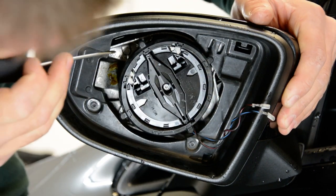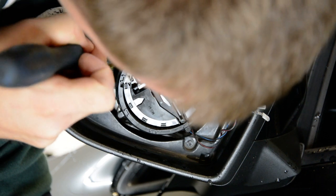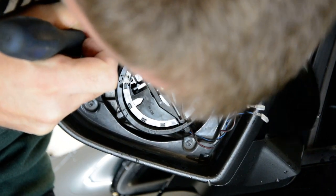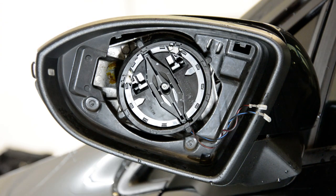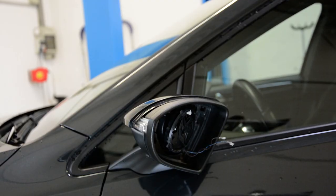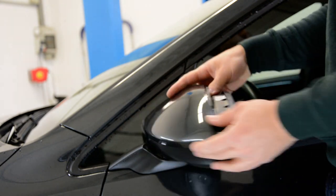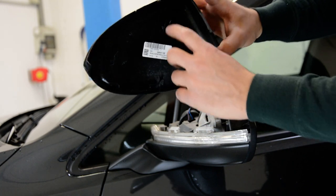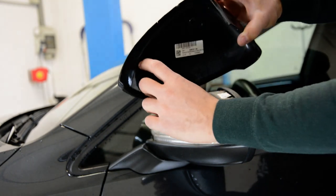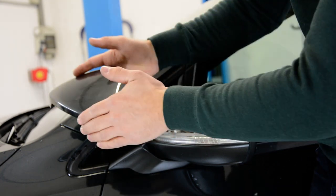One is free. Let's do the same for the other one. We can take the mirror cover off now. Here are the tabs that you need to push — this one and that one — and you slide it like that.